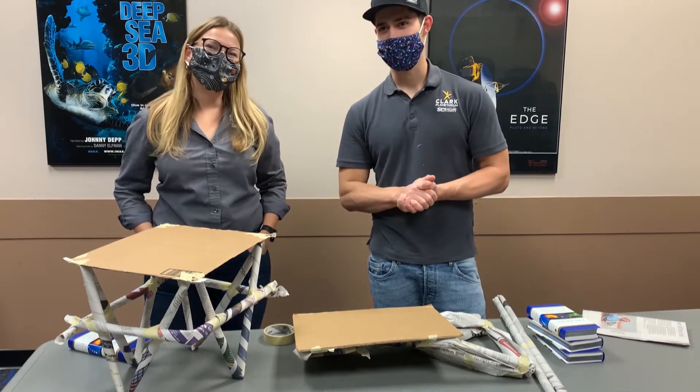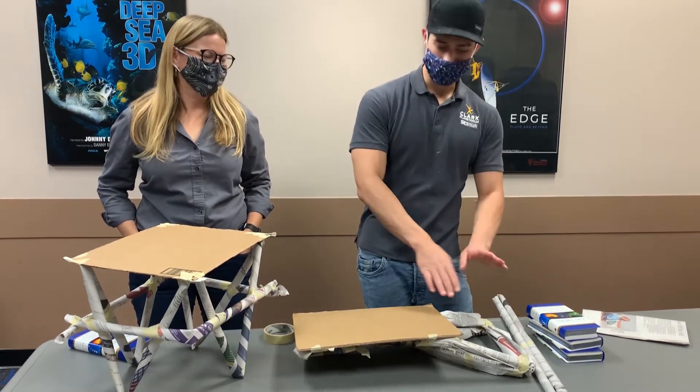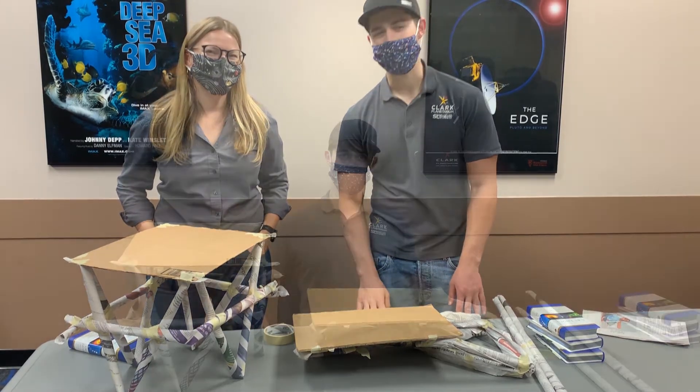Hi, I'm Tony and I'm Michelle, and today we're going to be talking about newspaper tables. I'll be showing the designs and Michelle is going to narrate this for you guys. Let's get into it.